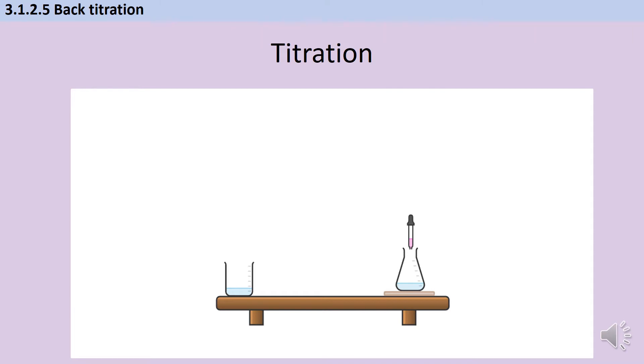In year 13 in the acids and bases topic you talk about different indicators and the fact that we want an indicator that has a really clear, precise colour change to indicate where the end point is. So you'd never use universal indicator for this, because you'd be saying, well, how do I know when it's neutral — which exact shade of green is right?